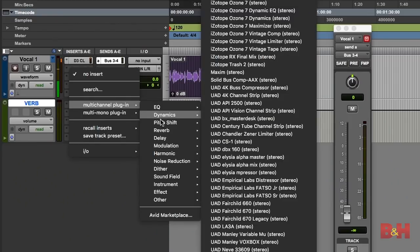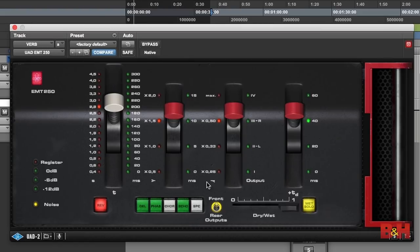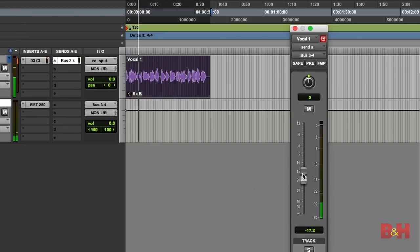As for other effects like reverb and delay, it's best to add them after you've recorded. Typically, you can create an aux bus with an effect on it that you can route your audio to. This way, you can both preserve the integrity of the raw track and insert the effects you're looking for to add creativity to your project.